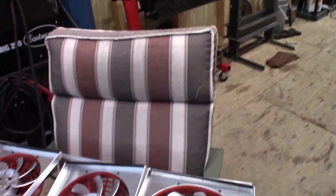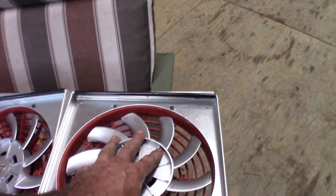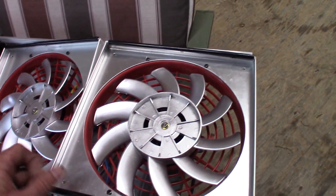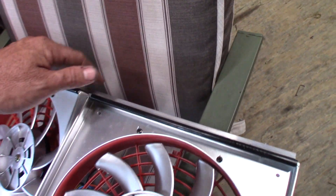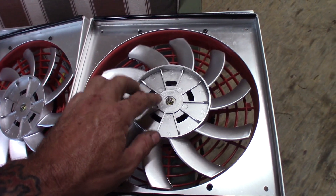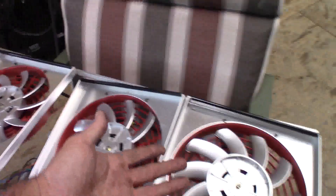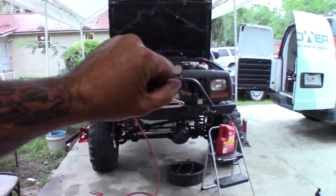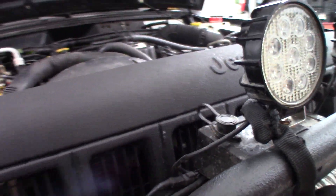I don't know if the people that make this are trying to scam people or what, but I know what they did. They bought the two-core radiator on eBay — it's cheap. These fans are cheap, and you can buy these shrouds on eBay too. So they bought the shrouds, put them on that radiator, built this little piece here to space it out, took the blades off and painted them this aluminum color. This might work with a five-speed transmission and no winch blocking the whole radiator and AC condenser and transmission cooler and all that stuff.